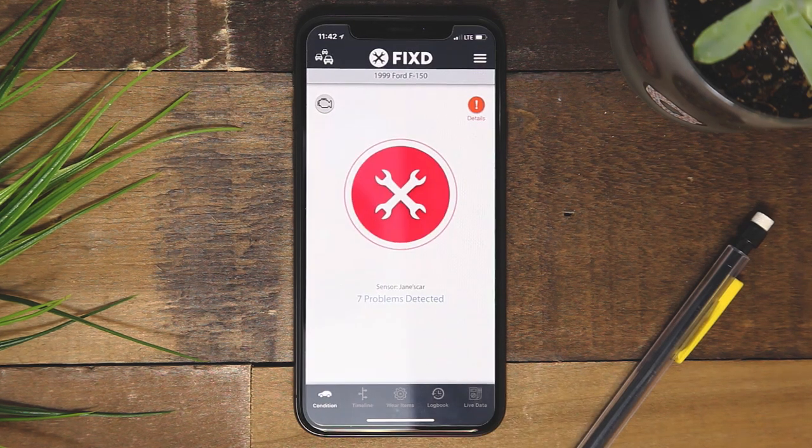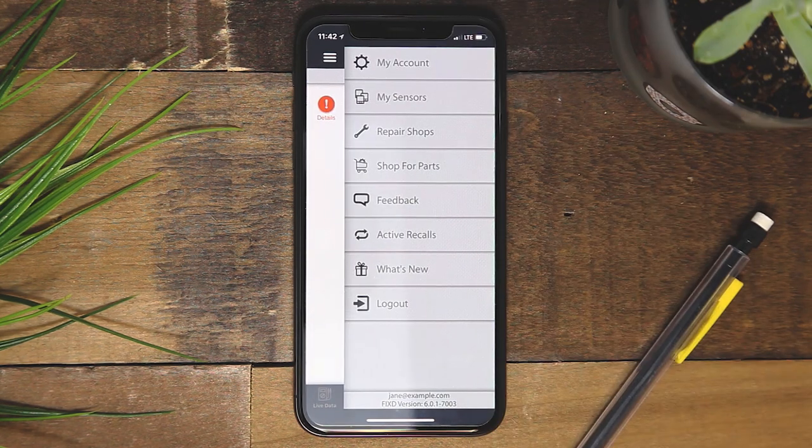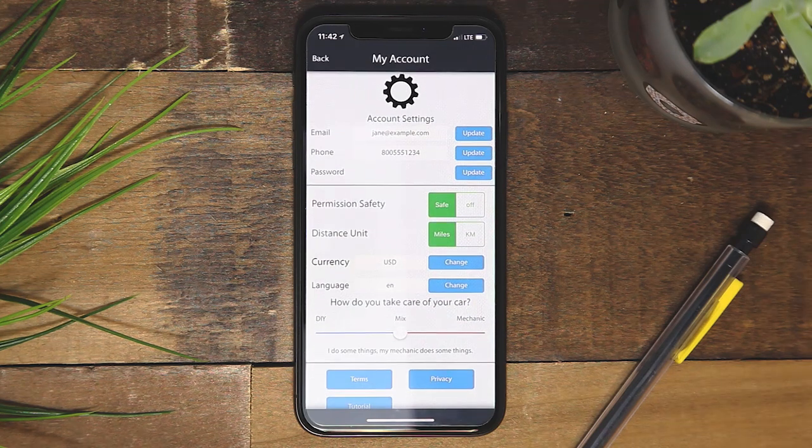Now we will walk through the right side menu. At the top of this menu, you will see my account. From here, you can edit, update, and manage all of your account information.